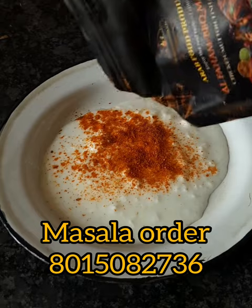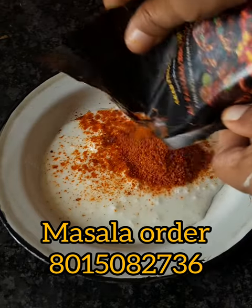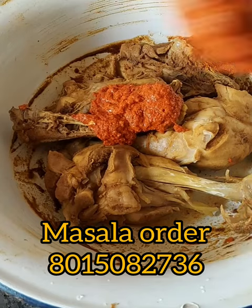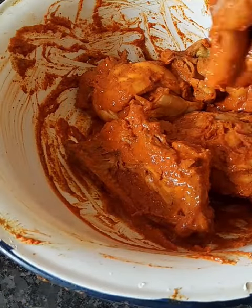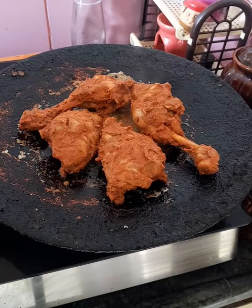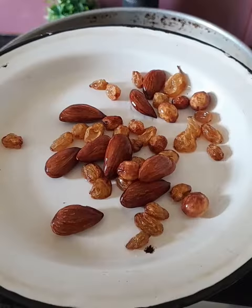There is also a BBQ masala. We will cover the chicken with 2-3 masalas. You'll have to check all the masala details — make sure it's healthy and well-coated.